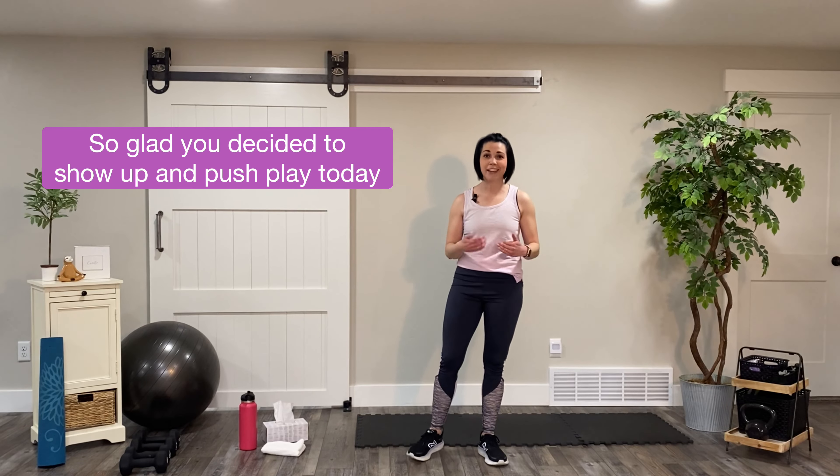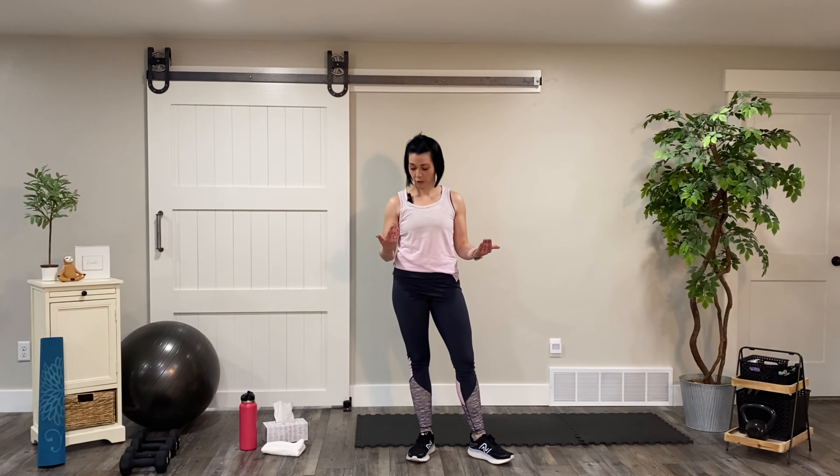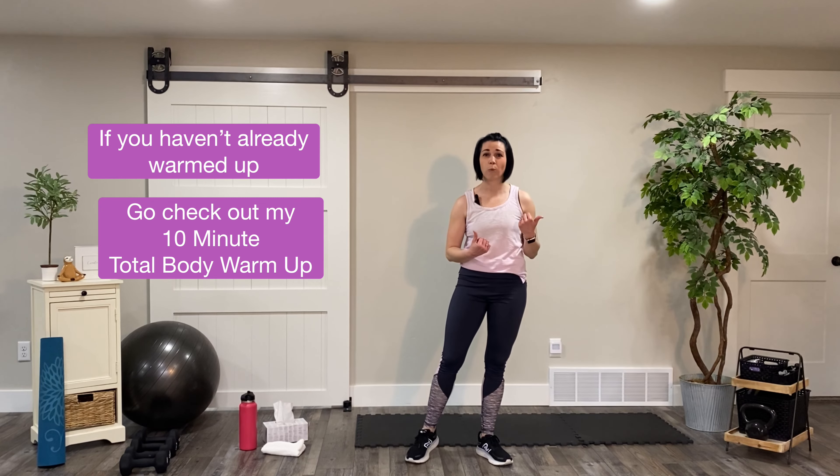Hello friends. I am so glad you decided to tune in and push play today. This is the most important part of your day to move your body and build those strength and endurance goals. If you haven't warmed up already, go ahead and check out my 10 minute total body warm up and then come back and we'll go ahead and start here.